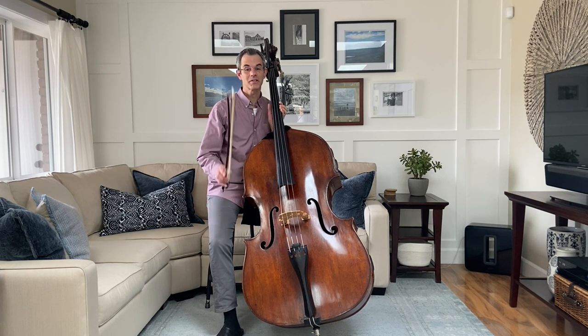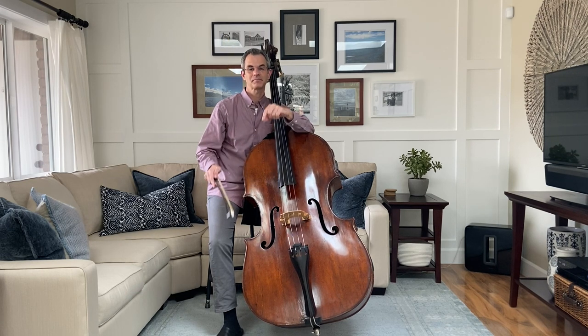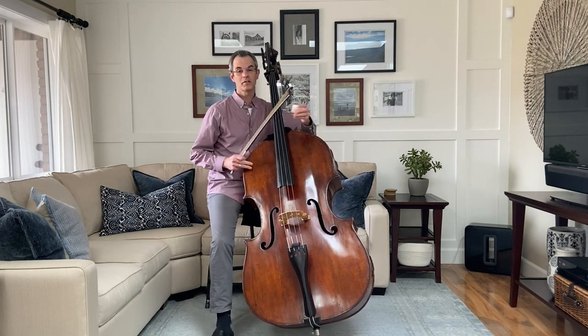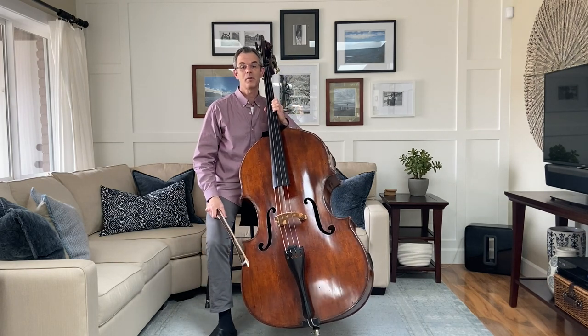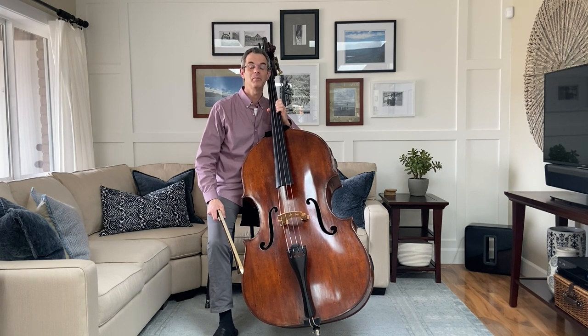And speaking of horses, the hair comes from the tail of a horse. But don't worry, getting it does not hurt the horse at all — it's just like getting a little haircut. We swipe the hair with a sticky substance called rosin in order to help the hair grip the string and make it vibrate as we use the bow in many different ways.